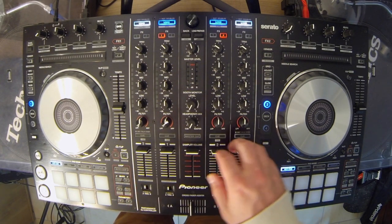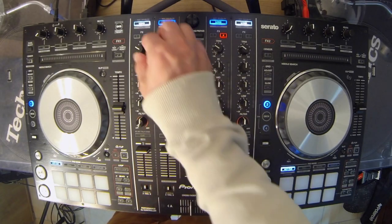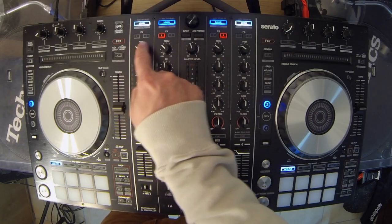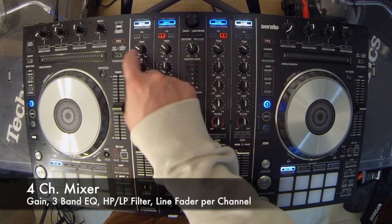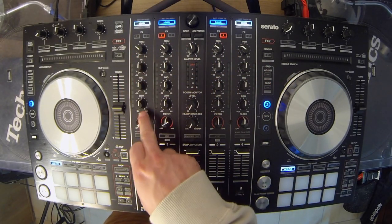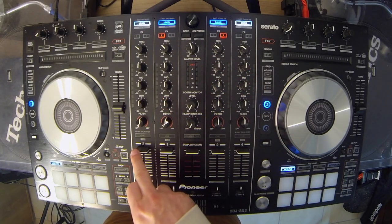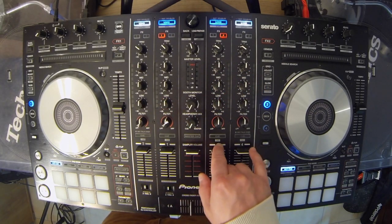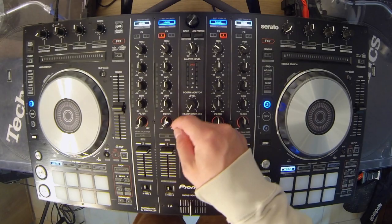Zu dem Mixer: in der Mitte ein 4-Kanal-Mixer mit entsprechenden Trimmern oder Gains für die Voreinstellungen, dreifach Equalizer pro Kanal und den Line Faders. Für die Line Faders schon die erste Sache.